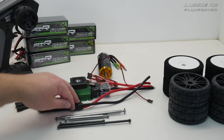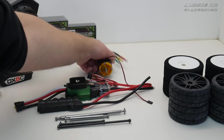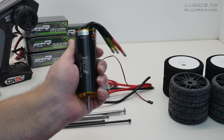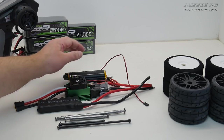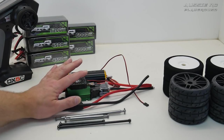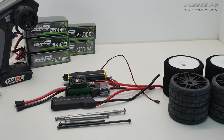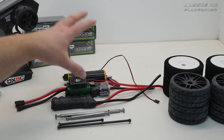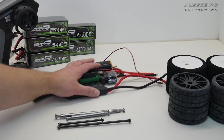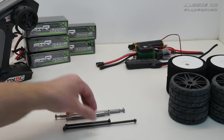The end-game setup is a 2200KV motor capable of 8S, highly recommended by Brandon from Innovation RC. This will be the final setup on the car. We'll run 6S first, and by that stage hopefully the car is well tuned with the upgraded drive shafts installed. Then we should be able to get some pretty gnarly speeds with that combo.